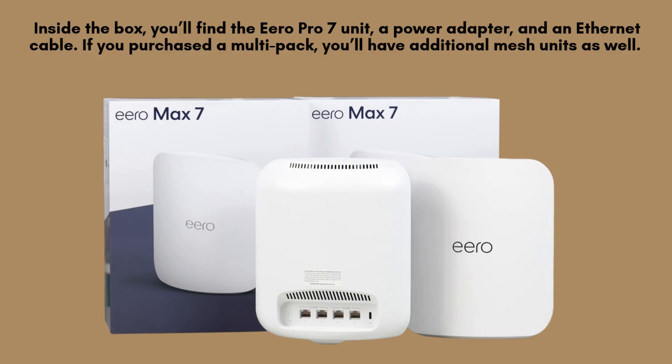Inside the box, you'll find the Aero Pro 7 unit, a power adapter, and an Ethernet cable. If you purchased a multi-pack, you'll have additional mesh units as well. Keep everything handy.